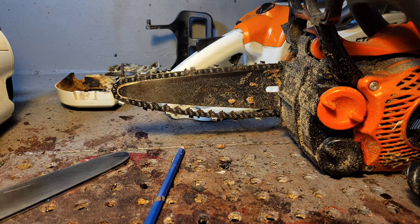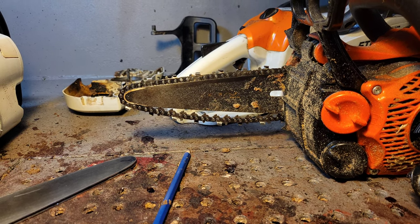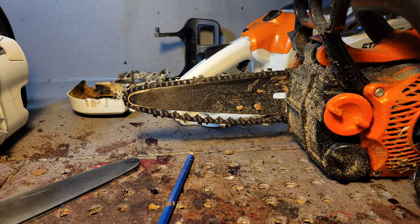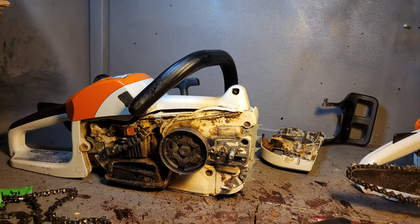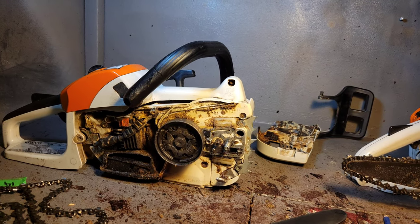For the real pros who've been using saws for 15 or 20 years, I value your comments below this video. If you only think you know what you're talking about without that experience, please don't bother leaving a comment on this one.